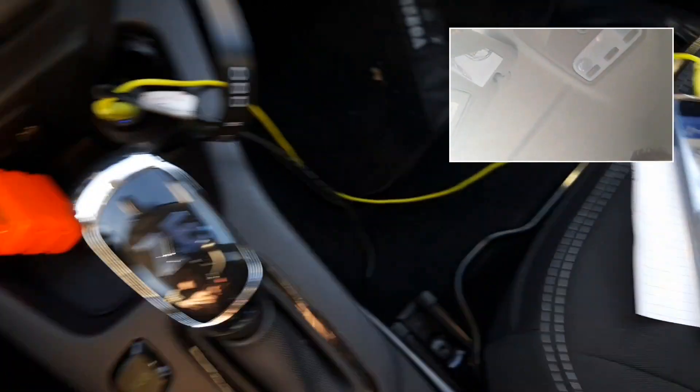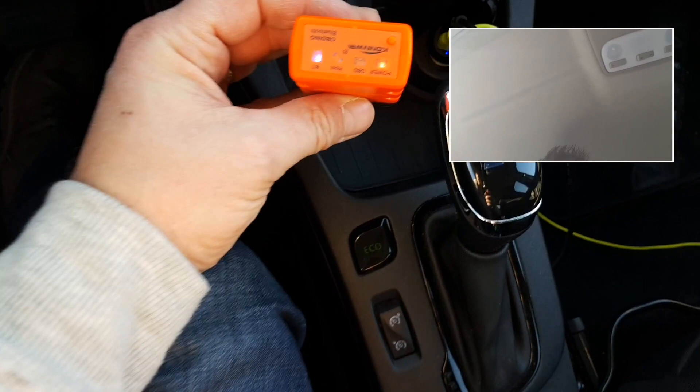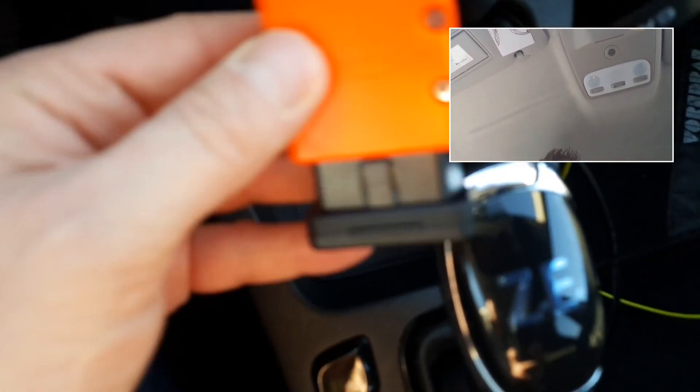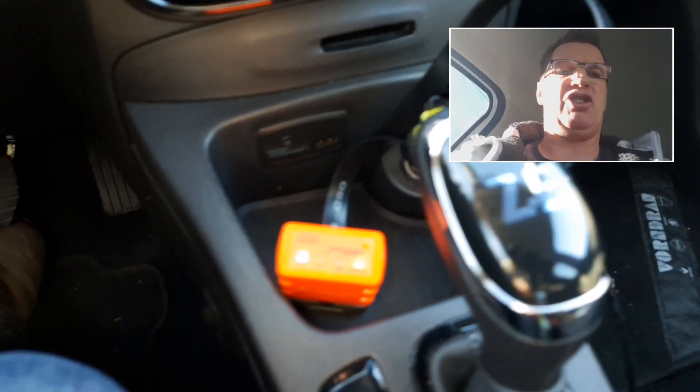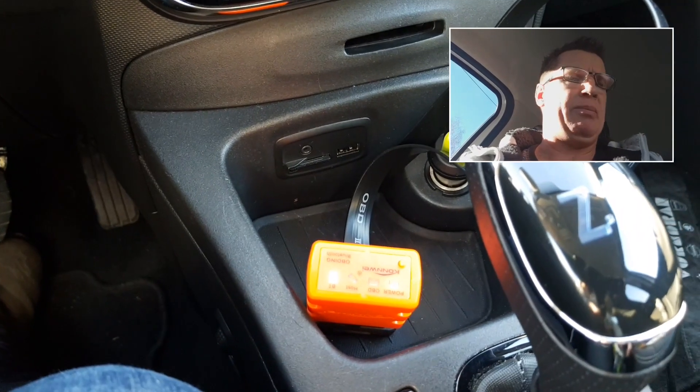The main thing is to always use the Conway dongle — if you use another one, the data won't update in real time properly. I'll link everything below this video so you know exactly which device to order. Thank you for watching — don't forget to subscribe if you haven't yet, and if you liked the video please give it a thumbs up.